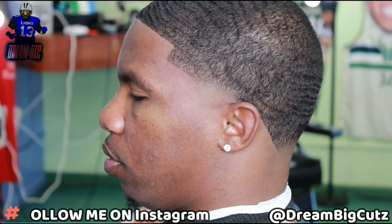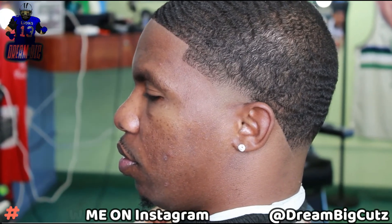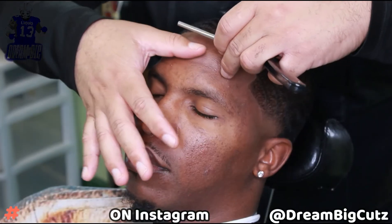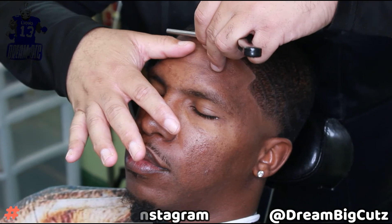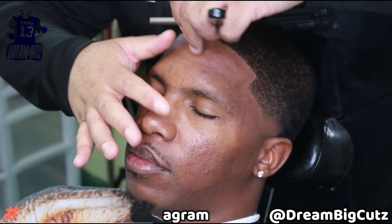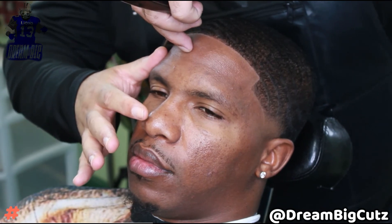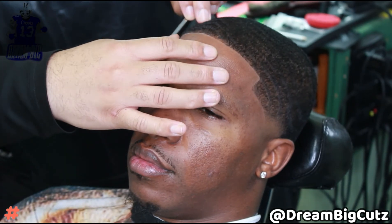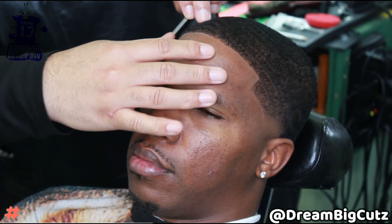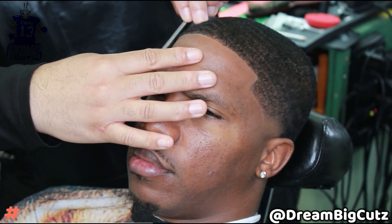I appreciate y'all for sitting through this video. Anybody who's liking my videos, subscribing to the channel, dropping comments — I appreciate y'all. It's 2022, we're starting this thing off with a bang. We're gonna keep working, keep these clippers on, keep showing up, keep grinding. Grind don't stop.